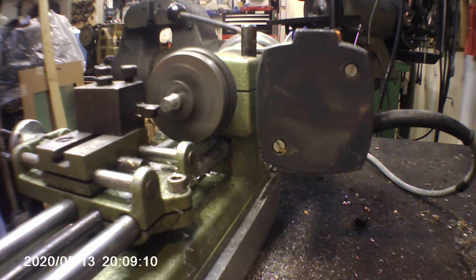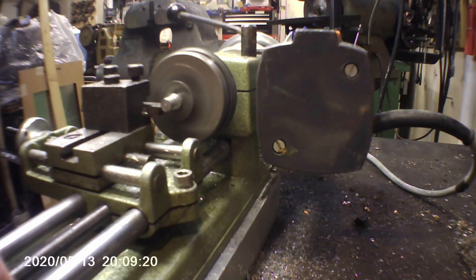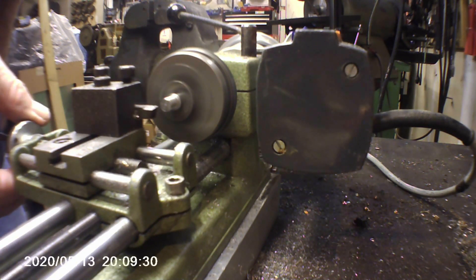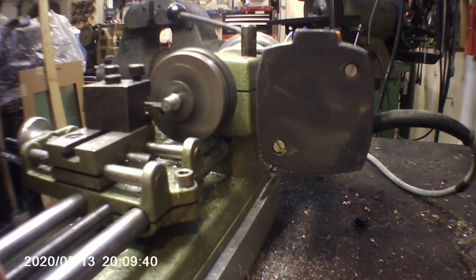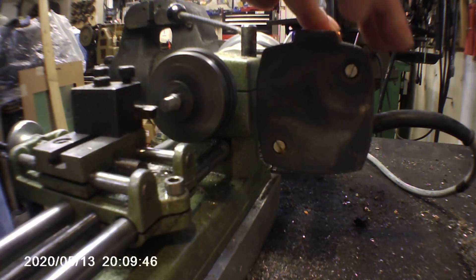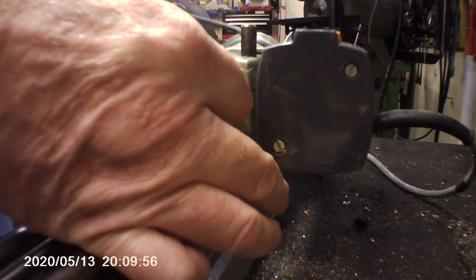We're going to take another pass here at 0.002 inch, 511 RPMs. A little more aggressive with the feed here — take one more pass at 0.002 inch with a very aggressive feed rate.